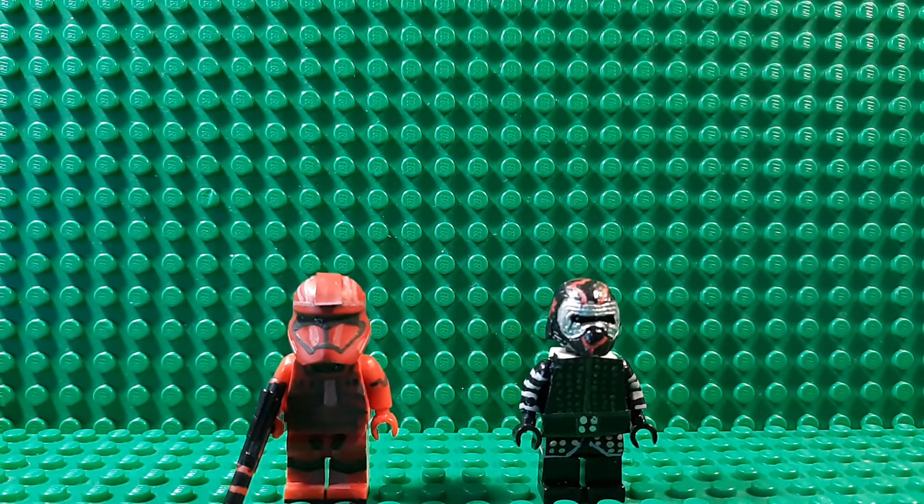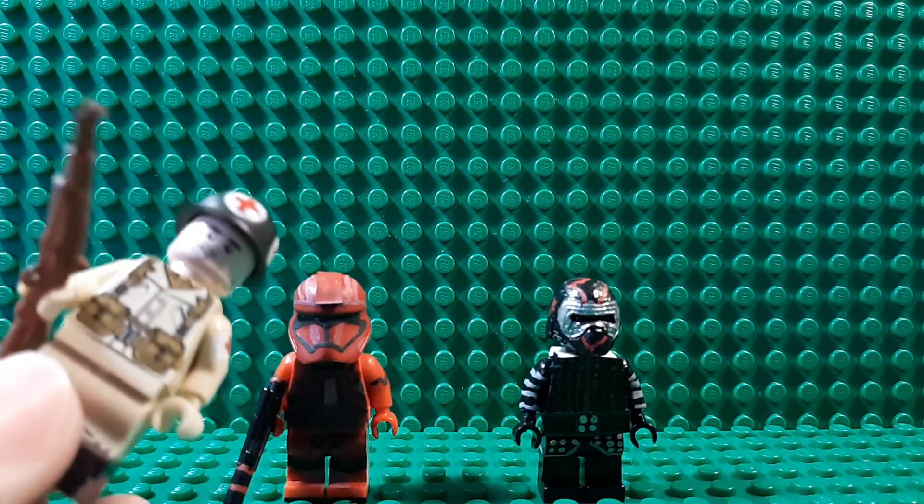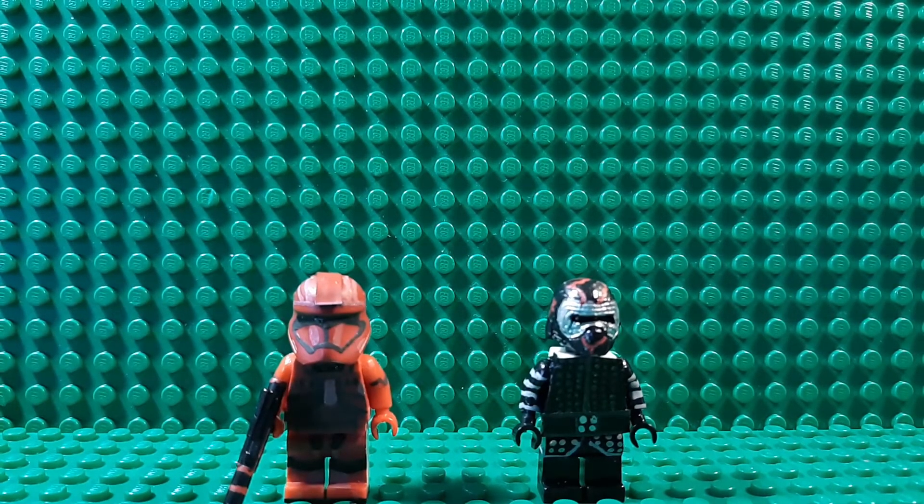Welcome back to another custom minifigure showcase video. I've got some bad news for you - some bad news that I might be able to fix up. I do have the figure on me, so the review of this guy that I posted yesterday has been turned into a kids video, and I'm gonna fix that on my YouTube settings, and I'm gonna put it in the description why.